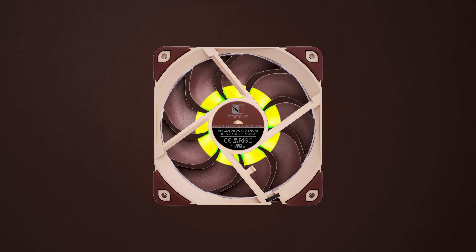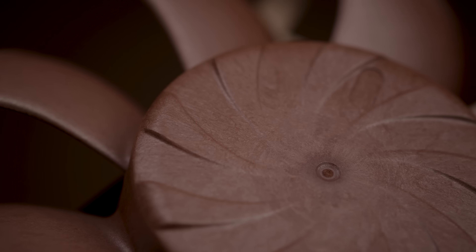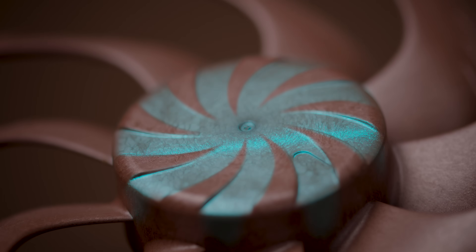The unique progressive bend profile ensures maximum lift and near-uniform loading across the entire blade span, optimizing performance for both heatsinks and radiators. With further advancements in the use of Sterox liquid crystal polymer, the motor housing size has been reduced and redesigned to integrate a centrifugal turbulator hub. This improves flow attachment in the motor hub region, enabling the fan to efficiently draw in more air.